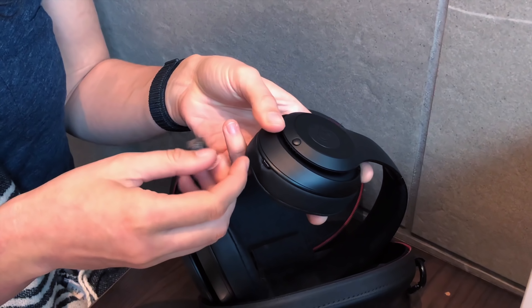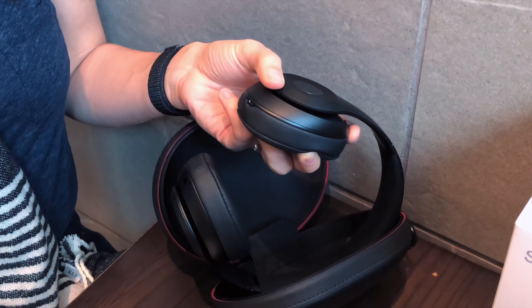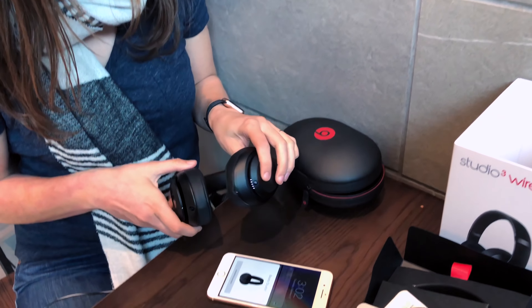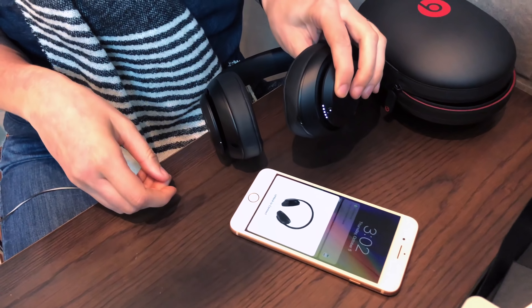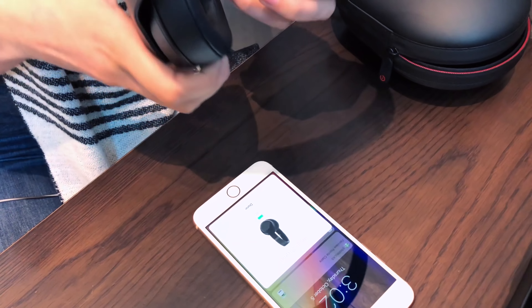The aforementioned micro USB. And this is the adaptive noise canceling switch, I do believe. I'm going to go ahead and try and start this guy up — maybe pair it. It's Studio 3. Unlock to connect. Connecting — 81%. Just like that, I'm all set.